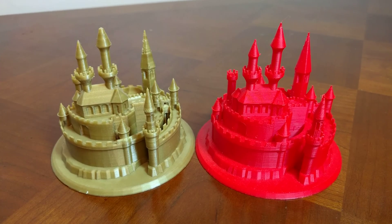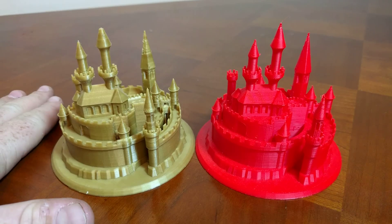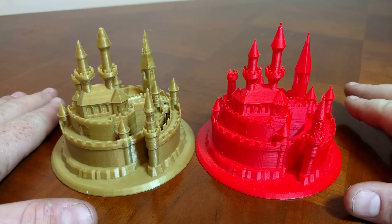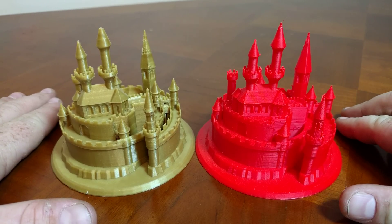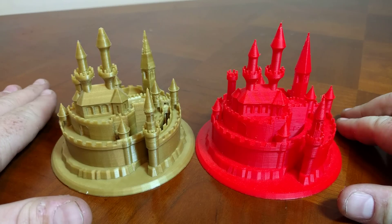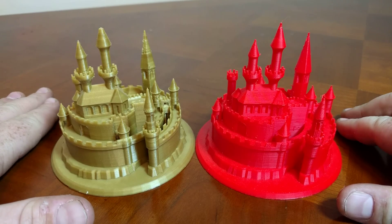Both parts are printed at 0.2mm layer heights, 20% infill, and two perimeter walls. The only difference between the prints is the Prusa was printed in PLA provided by Prusa, and the XYZ DaVinci Pro was printed with ABS that was provided by them when I originally bought the machine.